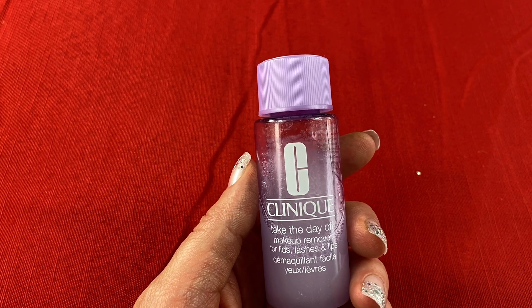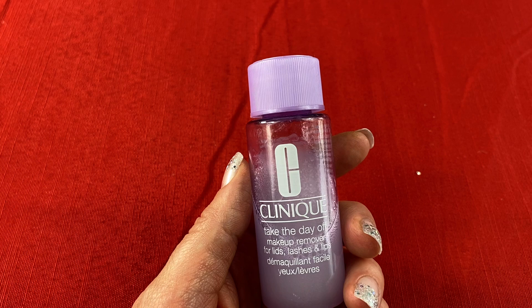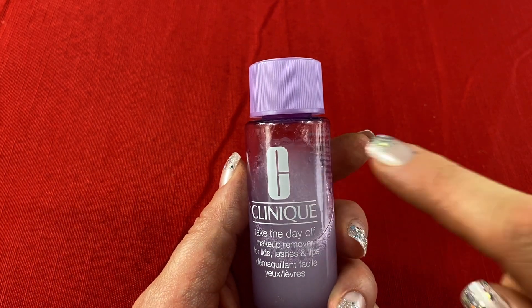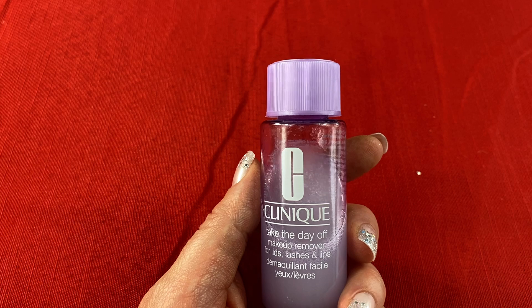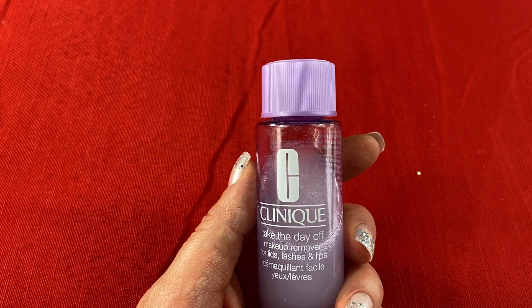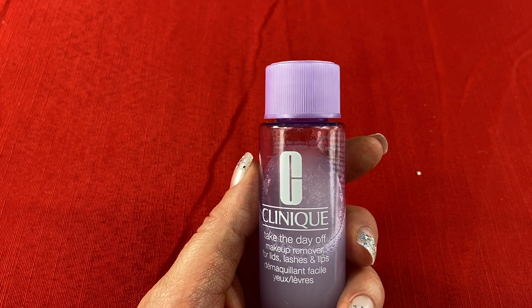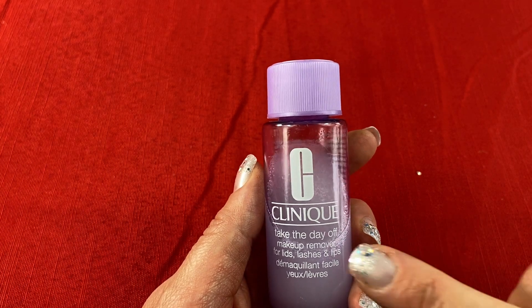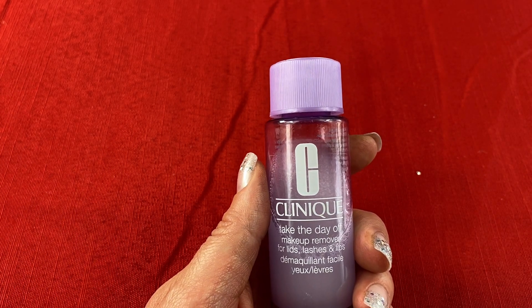It's quick, it's easy, and it's why I really love this makeup remover so much. It's just so effective. Overall, I would recommend the Clinique Take the Day Off Makeup Remover for lids, lashes, and lips because it works really well and it takes off my waterproof makeup quickly. It also doesn't cause my sensitive skin any irritation or breakouts. Thank you for watching my review video — I hope you enjoyed it.